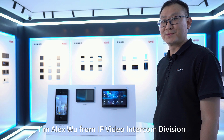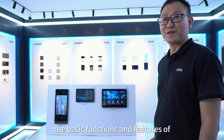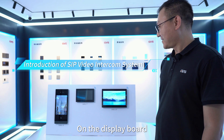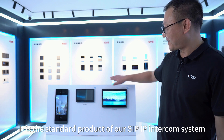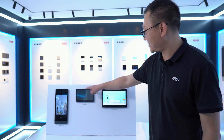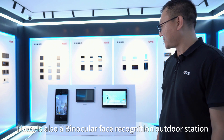Hello everyone, I'm Alex Wu from the IP Video Intercom Division. Today I would like to introduce you to the basic functions and features of our SIP IP intercom system. On the display board is the standard product lineup: the 10-inch indoor monitor, the 7-inch indoor monitor, and a binocular face recognition outdoor station.